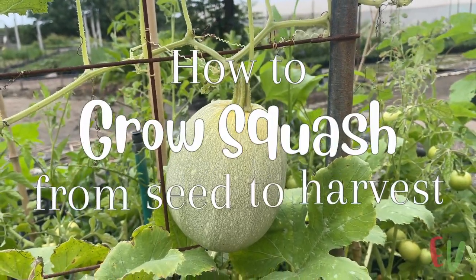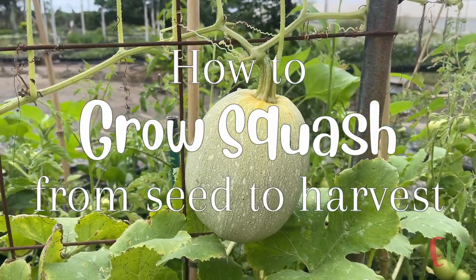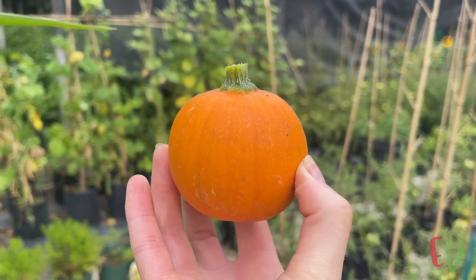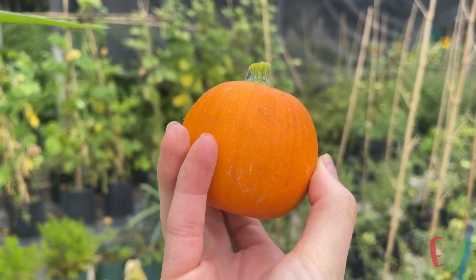Hey everyone! In this video we show you how to grow two cool varieties of squash in containers. One of these is so small you could even grow them on a small balcony. Let's get started with seed sowing.